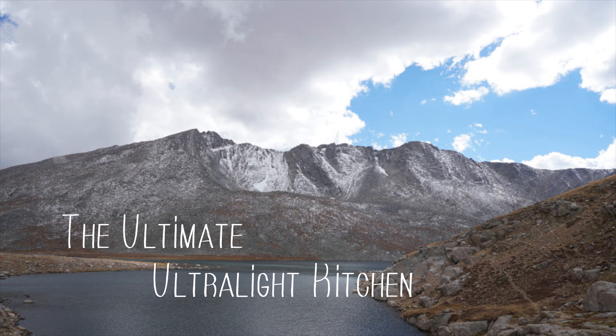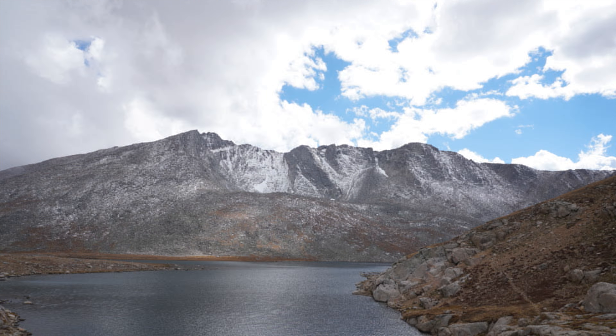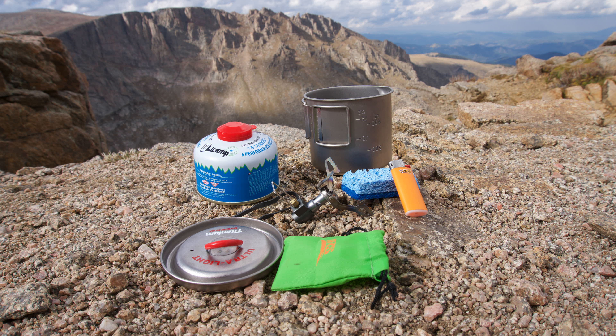Hey guys, I know it's been a while since my last video and I apologize, but I'm back. Today I'm going to be focusing on the ultimate ultralight kitchen, at least in my opinion. This is a kitchen I've put together recently for future hikes, mostly with the intent of being extremely lightweight and compact.